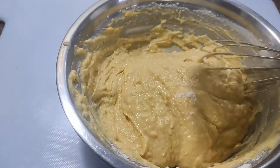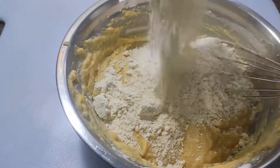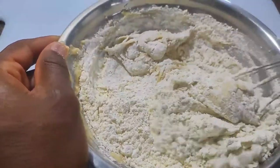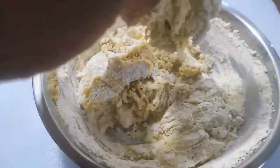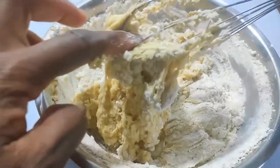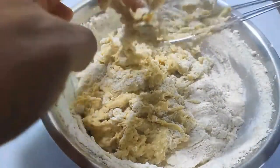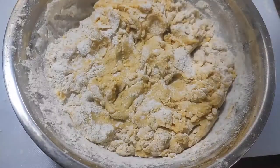We can now add the next cup of flour to make our dough workable by hand. Flour doesn't always hydrate the same, so I always start with less and add more when needed. Now is a good time to add the salt that I forgot.